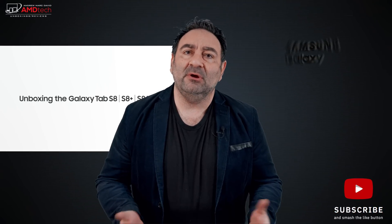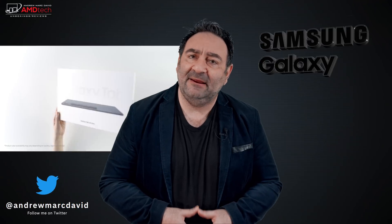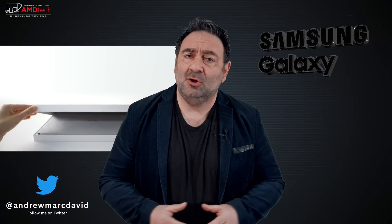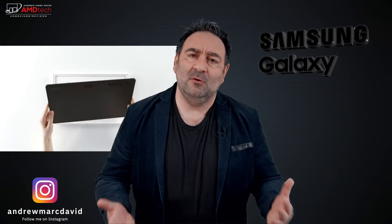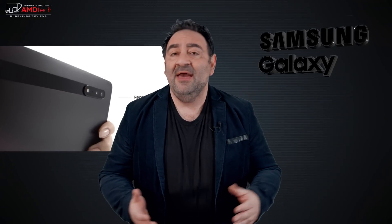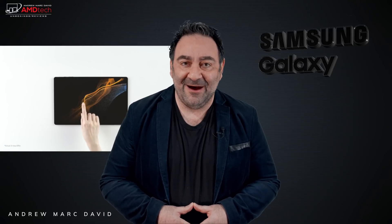When Samsung recently announced their Galaxy Tab S8 Ultra I was very intrigued — it has a 14.6-inch Super AMOLED display. At first I was excited, but after getting some hands-on time I concluded it was just too big for my workflow. I want to be able to take it on the go, so I went with the S8 Plus, which has a 12.4-inch Super AMOLED display, the same Snapdragon 8 Gen 1, and an included S Pen. Let's see if this makes it a winner. Hey everybody, it's Andrew and this is my unboxing and first look review of the all-new Samsung Galaxy Tab S8 Plus.